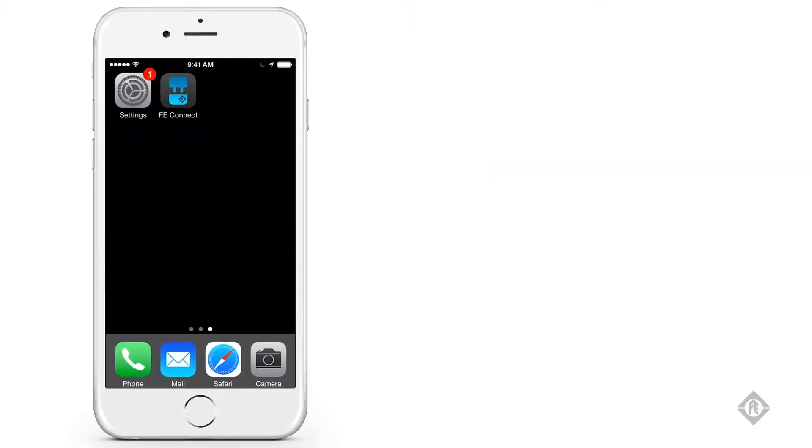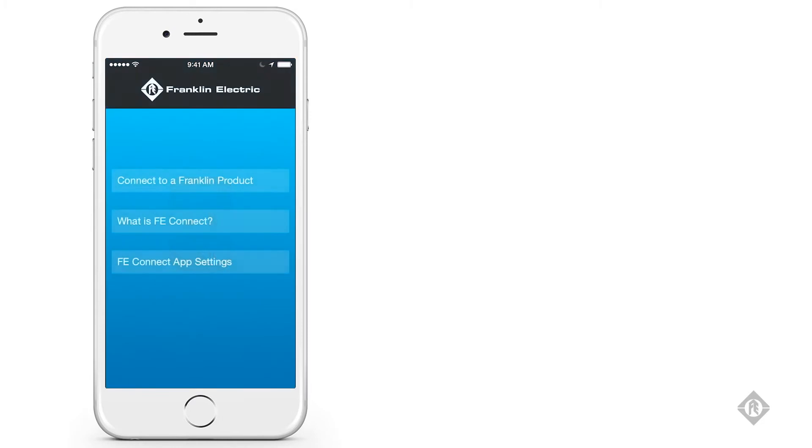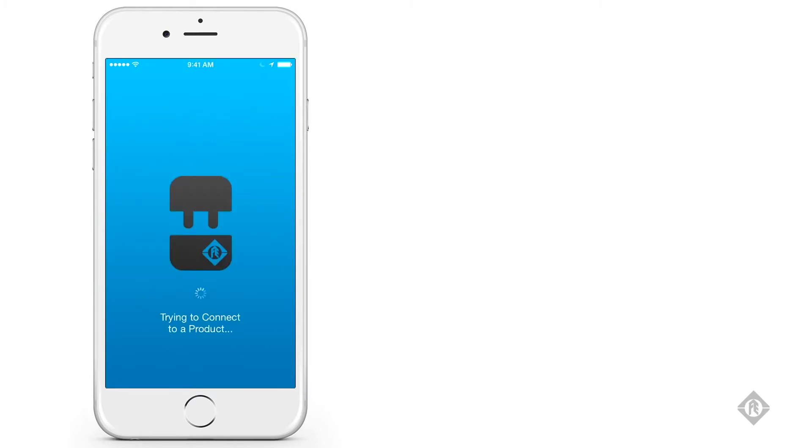Once connected, back out of settings, load the FE Connect app, and choose Connect to Franklin product.